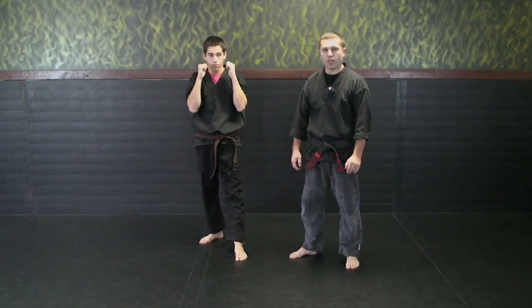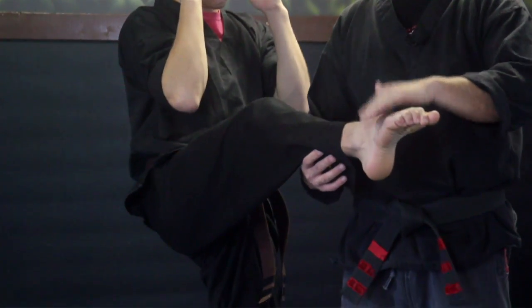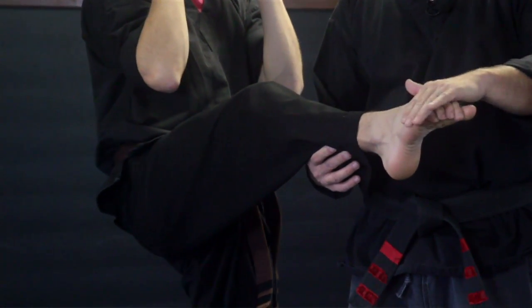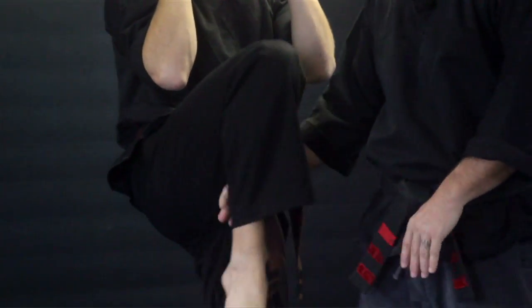The next kick we're going to look at is a front instep kick. He's going to do the same thing — kick up, hitting with the top part of his foot right here, just like where your shoelaces would be on your shoes. This is called a front instep kick. He will return back down.